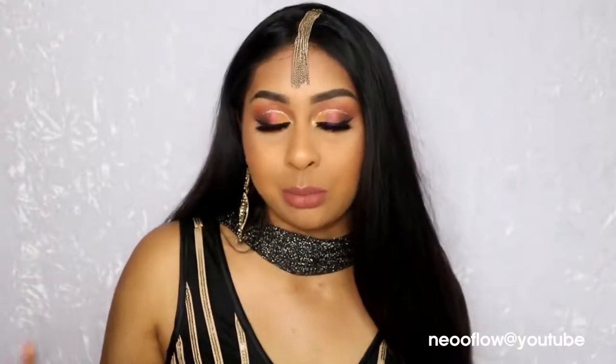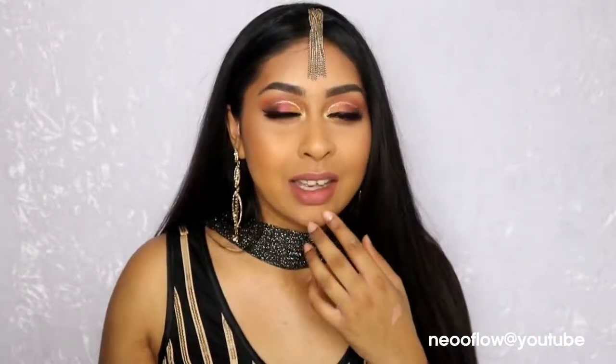Hello everyone, welcome back to my channel. Today I finally have an Asian wedding guest makeup tutorial. I asked you guys on Snapchat what colors you wanted to see — I put bright colors like navy, pinks, greens, and then added bronze just in case, and bronze won. So I created a bronze look. I do get told I kind of do the same makeup looks, and I admit I like my bronzy colors, but I gave you guys the option to choose.